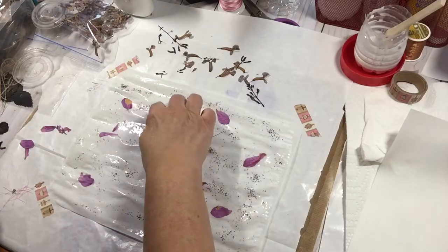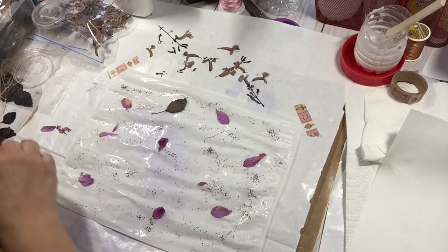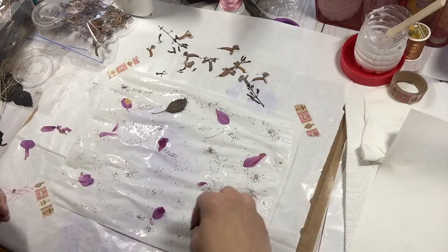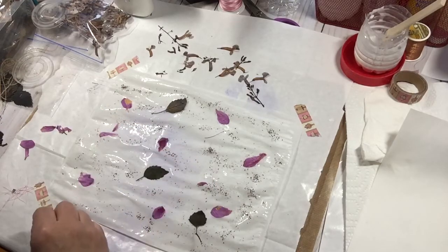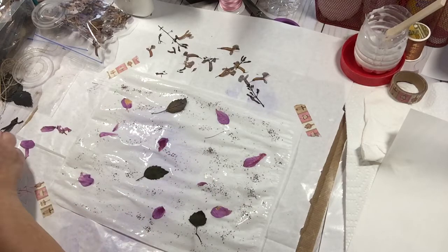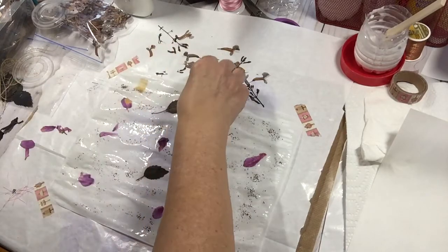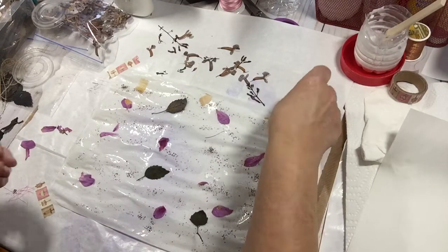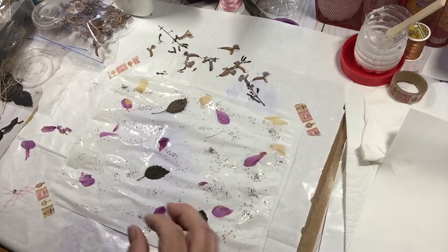And then, beautiful leaves. I have some tea bag already torn up, which I usually just sit here and try to tear little pieces off — meanwhile the glue is drying quickly. So I thought: Martha, tear it ahead of time. Oh, what a concept.